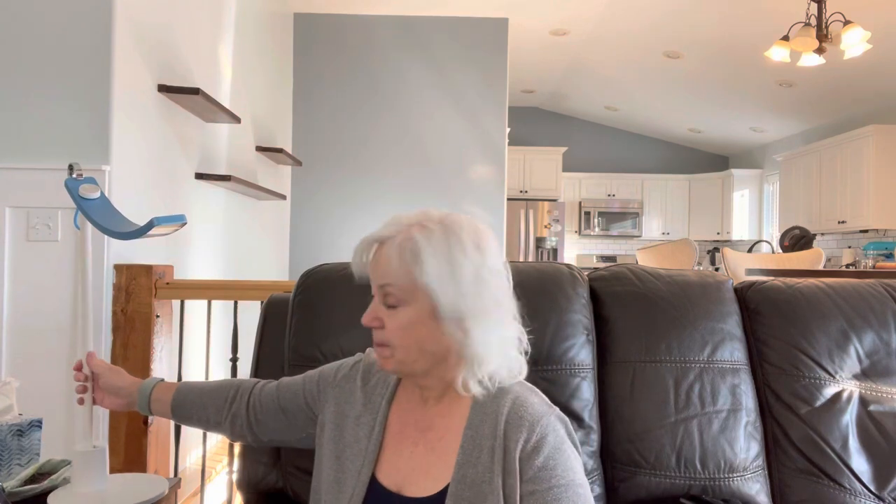Hello my lovelies, today I'm coming to you from my living room — still nothing on the walls but we are getting there. We have painted this whole space and we are in love with what we've done so far. But that is not why I am here today. Today I am here to talk to you about this lamp.